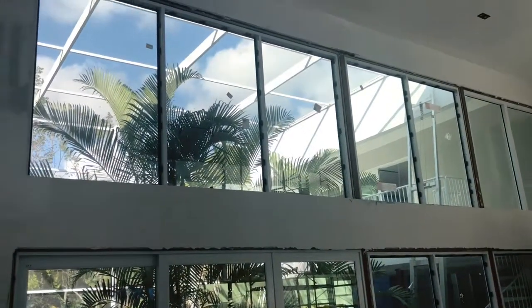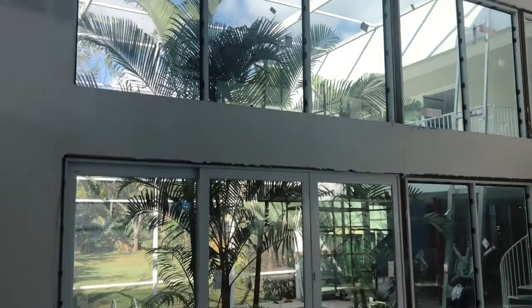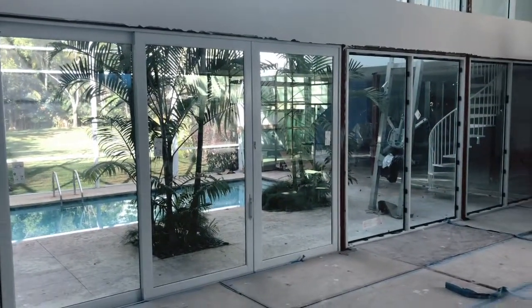You're going to see the red column — that's an existing steel column that we left there and we're using to anchor our windows and doors. Then on the second level you're going to see a set of equal-panel storefront systems that we installed.